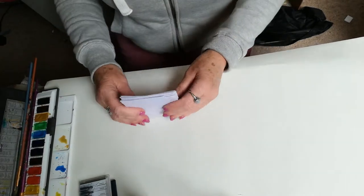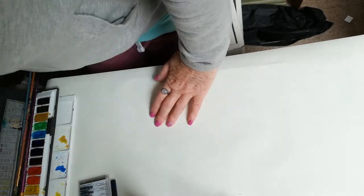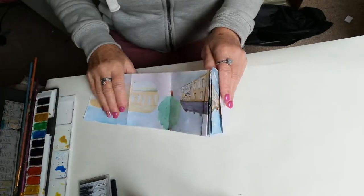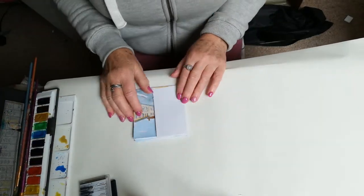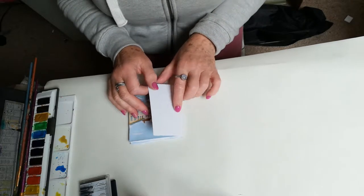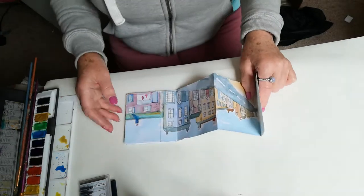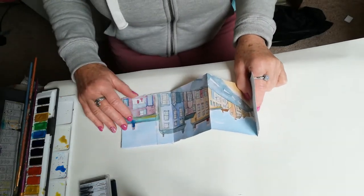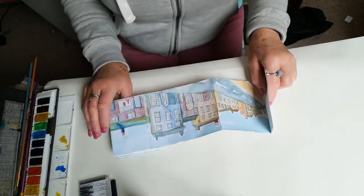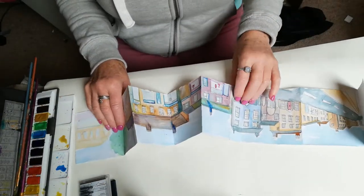I'm going to show you one that I've already done — they're just drying at the moment, so I've still not quite finished it. This little journal: I took some photographs of the street where I work, a place where I used to live in Tuckbury and Burton-on-Trent in Staffordshire. I took lots of photographs like you would and put them together like a panoramic view, and then just sketched and used watercolours to paint.